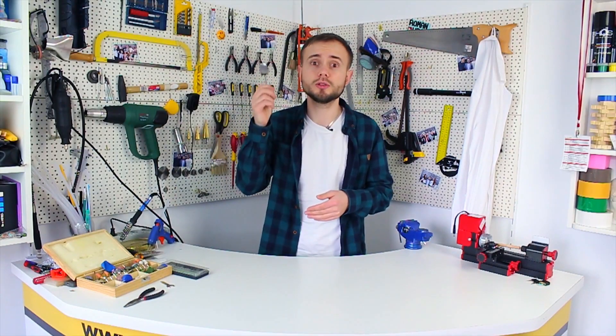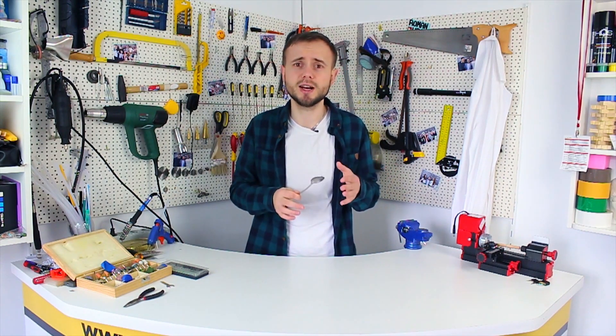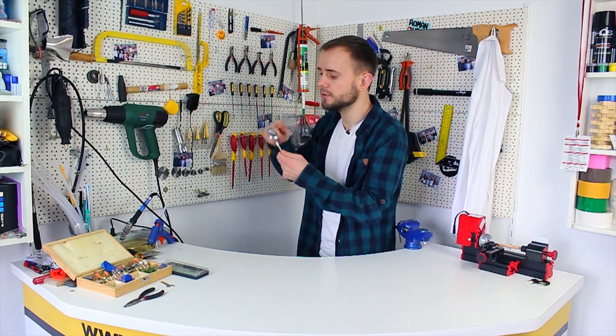Such a spoon on AliExpress costs about two and a half dollars at a discount. And having taken some time, I decided that we should make a DIY version of the spoon ourselves at minimal expenses. Now we will start making our spoon.